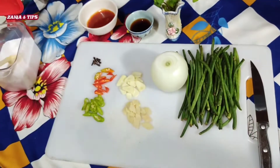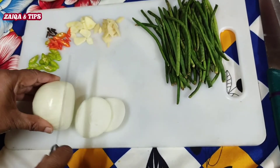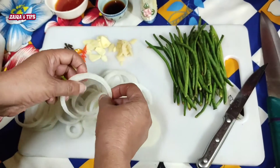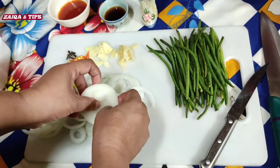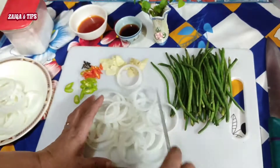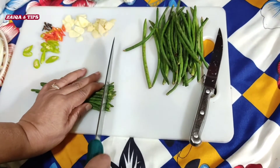Let's start. I will cut it like this, and dry it.